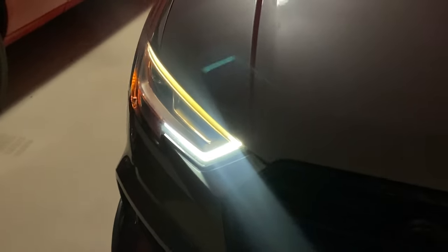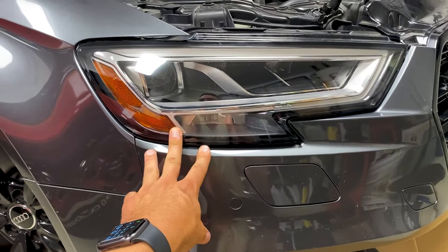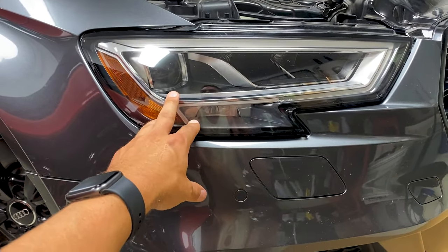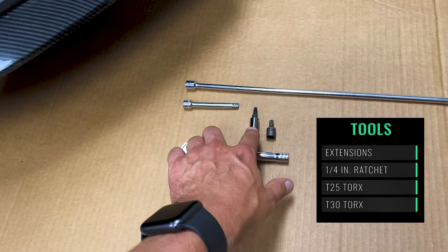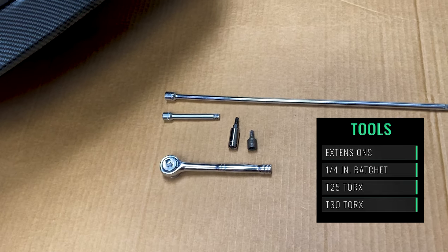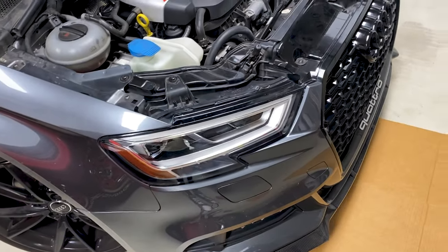In order to do this you have to remove the headlight. I'll show you how to remove the headlight on this car — it's pretty simple to pull it out and then I'll show you what you need to do to repair it. This is a 2017 Audi S3, so this is going to be the same for the A3, S3, and RS3. All you need is a quarter inch ratchet, some extensions, a T25 and a T30 Torx.